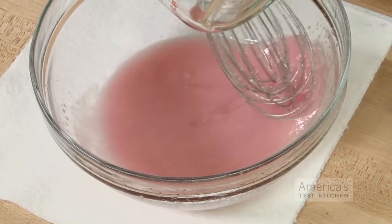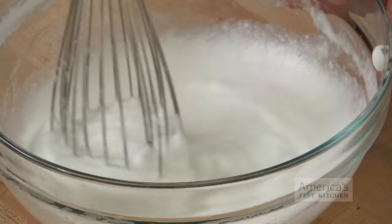We compared stirring, beating, and side-to-side motions in three core applications: emulsifying vinaigrette, whipping cream, and whipping egg whites.